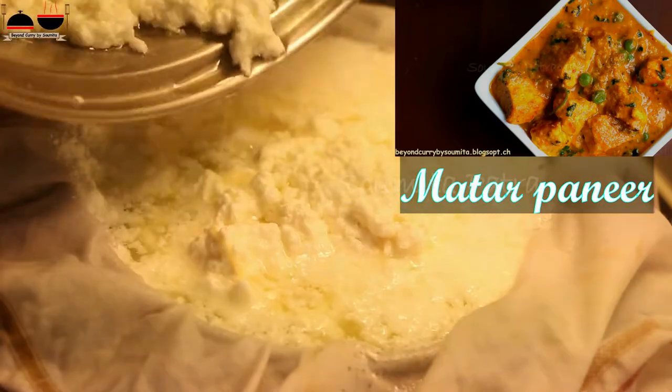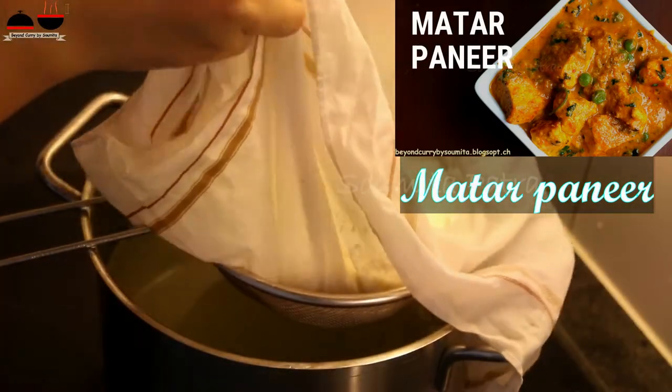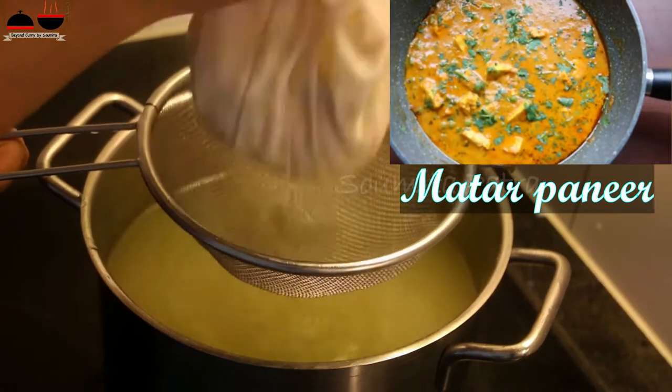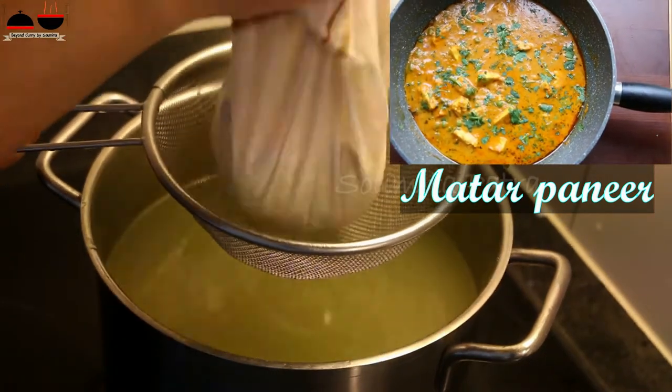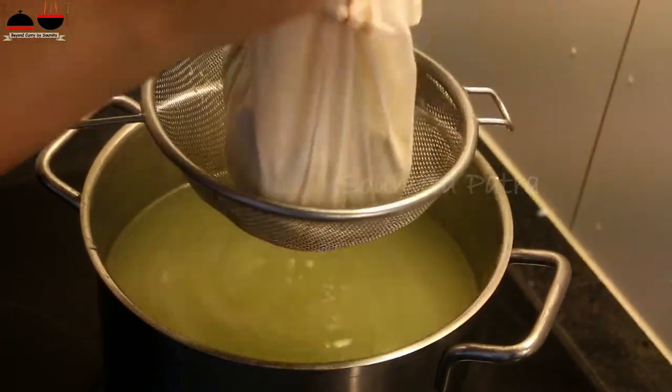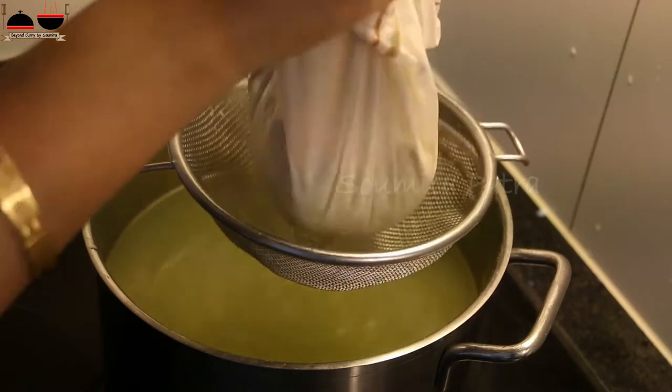You can also check my matar paneer recipe video. So this is the stage — we call it chhana in Bengali, and we make various sweets out of it.